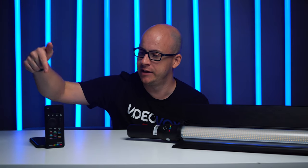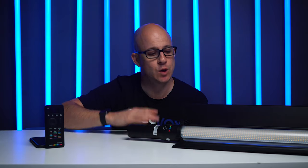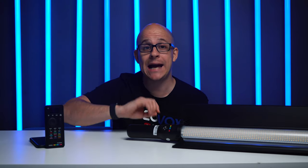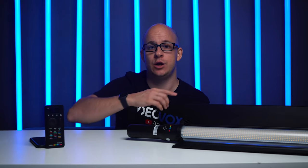It comes with a little cute remote control, as you saw, to be able to control every aspect of the light, as well as these lovely barn doors, which allow you to shape and direct the light beam from this wonderful magic wand. It has three modes: CCT, RGB, and FX. In CCT mode, you can adjust the color temperature from 2500 Kelvin all the way up to 8500 Kelvin. In a previous video I've explained that Kelvin is the scale in which the color of light temperature is measured.